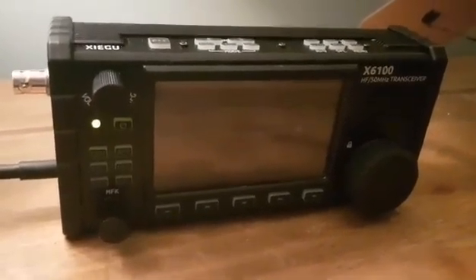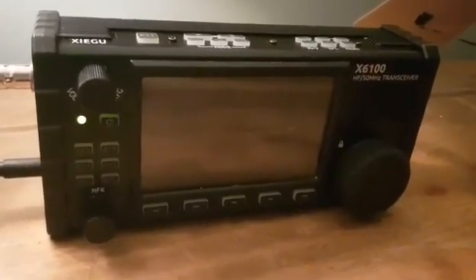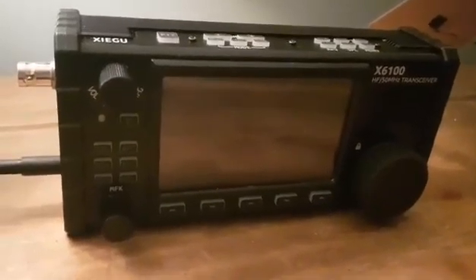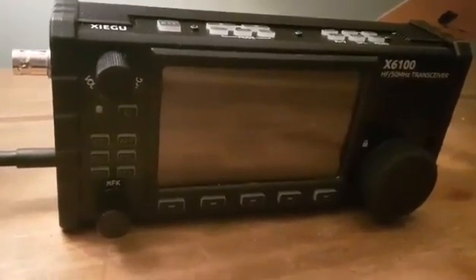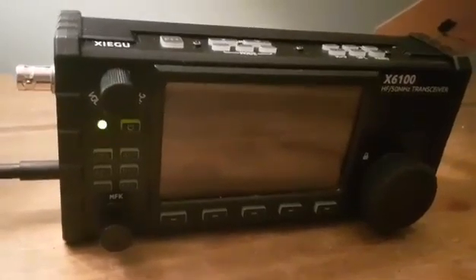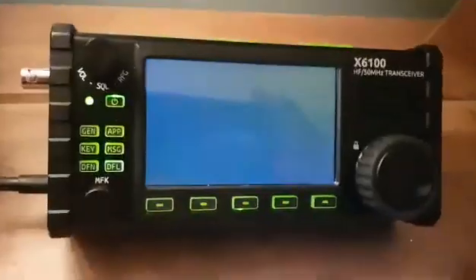If the light goes out completely, it means it's been disabled in the menu. They recommend you fully charge this four times and let it completely discharge. It does turn itself off when the charge gets to 10%. Some people have received a 5-volt charger, but whatever happens, the charger supplied is for charging the battery only — it's not really for powering the radio. Hope this helps, 73, all the best.